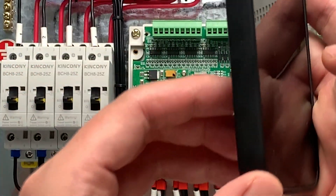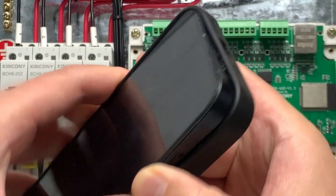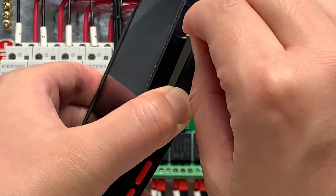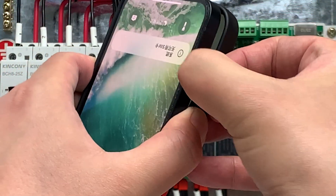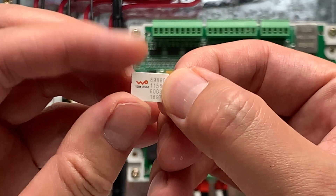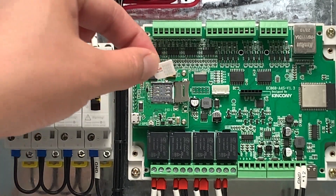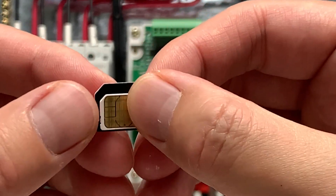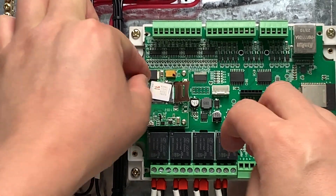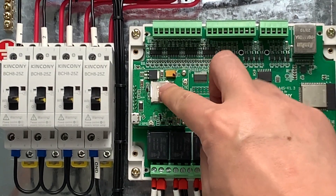We can install the SIM card here. I am taking one of my SIM cards from my iPhone — just a regular mobile phone SIM card. You can see this SIM card is very small. If I install it directly it is too small, so I need to use a SIM adapter. Like this — now I can put this SIM card in here, press it, and close it.